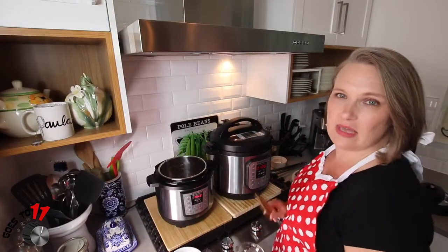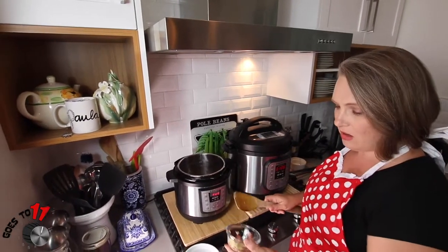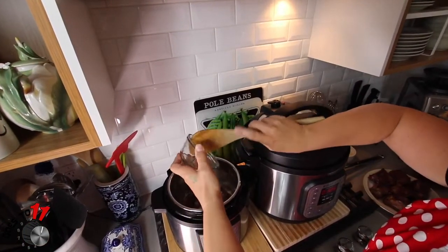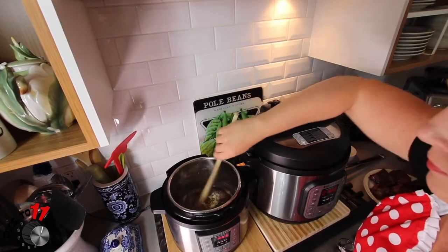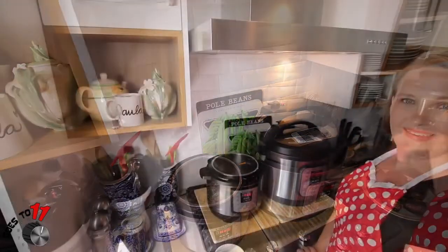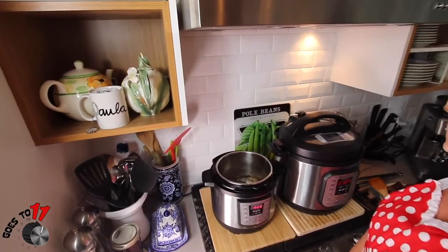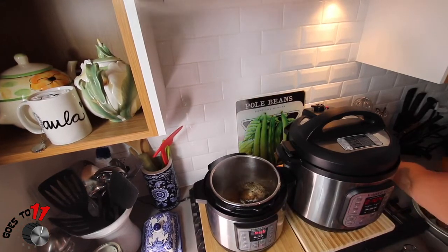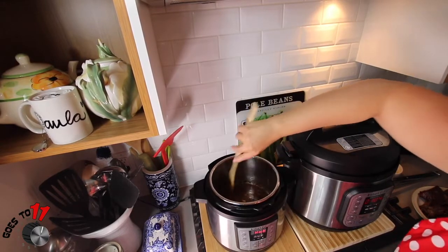Our short ribs are seared and just set off to the side for now. We still have the Instant Pot set on sauté and hot, and we're going to add our garlic and thyme into the butter. We'll leave that for about one minute. Then we're going to add just a splash of the broth to deglaze the bottom of the pan, using a wooden spoon or spatula to get all of the good brown, yummy bits off the bottom.